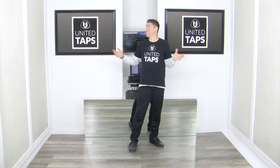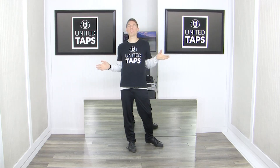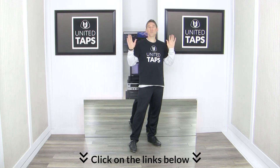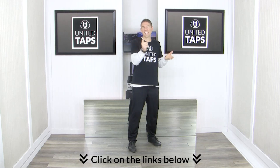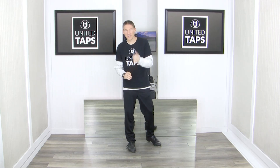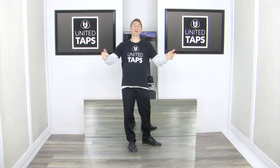Thank you. Hi, I'm Rod from UnitedTaps.com. You're about to watch and learn a beginner level tap combination to the song 'Run' by One Republic. Before we jump into it, don't forget to click on the link below to get access to our premium tap dance package. It's got lessons, workouts, a dictionary, choreography — just a ton of stuff to keep you having fun tap dancing. Alright, let's take a quick look and then we'll jump in.